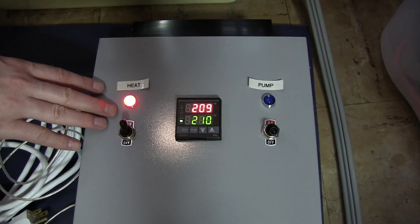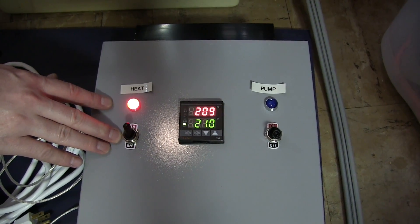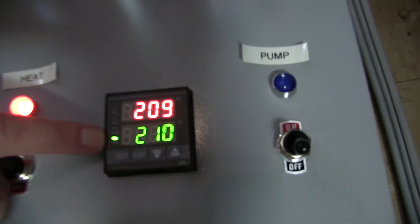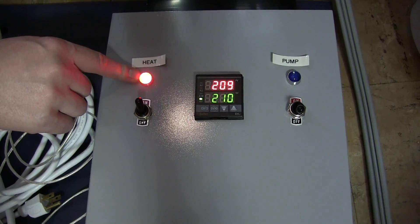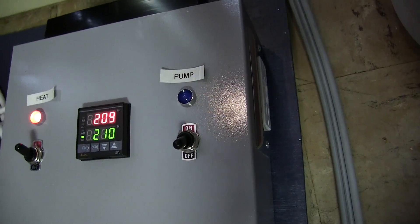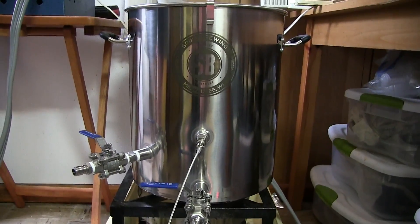If you watch this you can kind of hear it in the background — it turned off and on. There we go. It'll just keep doing that — that lets you know when the element is on. There's also a tiny green LED right there. I like big bright LEDs because if you're across the room you can see what's going on. This one we haven't done yet — it's a blue LED for when the pump is on. When you turn that on it powers that outlet on the side, and this one powers the big outlet down here — the big one that goes into the beautiful Spike Brewing kettle.